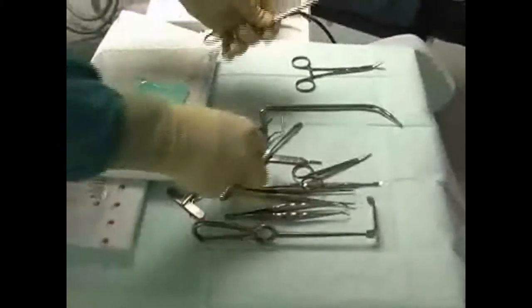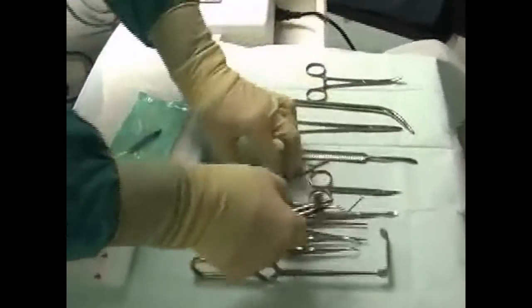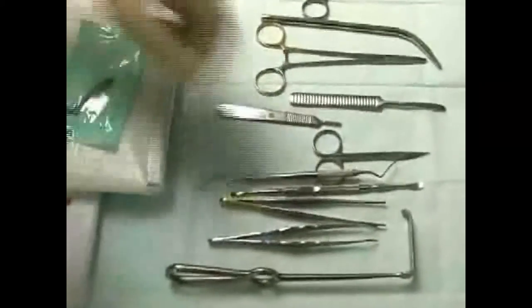Prior to surgery, the container is opened and the surgical instruments can be removed using sterile gloves. The sterility chain remains intact. The usage of surgical containers is standard in hospitals.